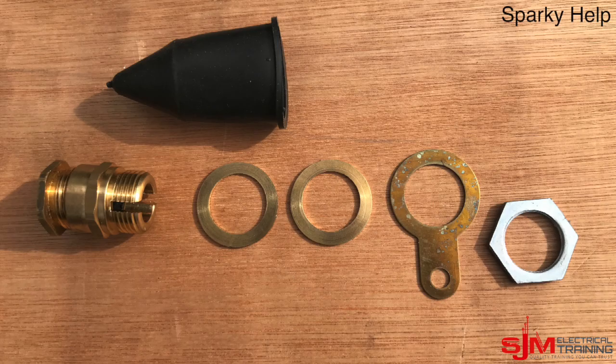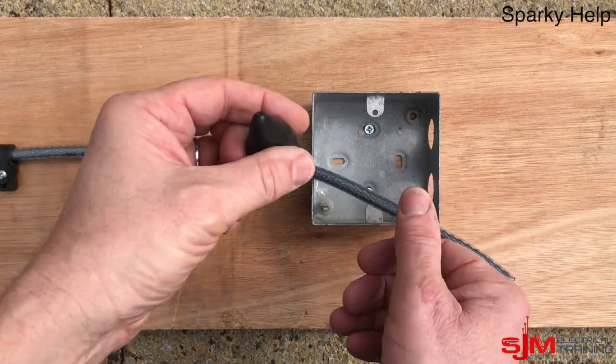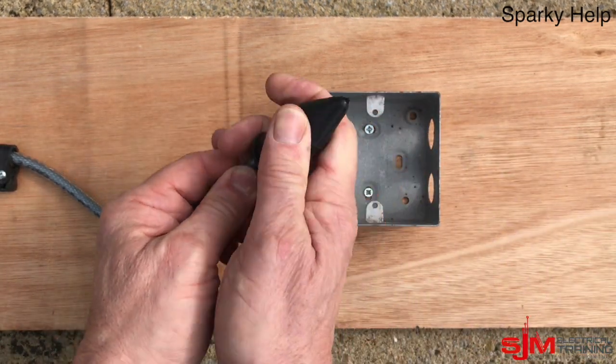Let's start with Method 1 — this is the version that should be done when you're doing your AM2. So what do we have? We have this gland here, specially for SY cables. It's got two washers, a banjo, a locknut, a shroud, and effectively the nut itself is a stuffing gland but it has a slot in the middle.